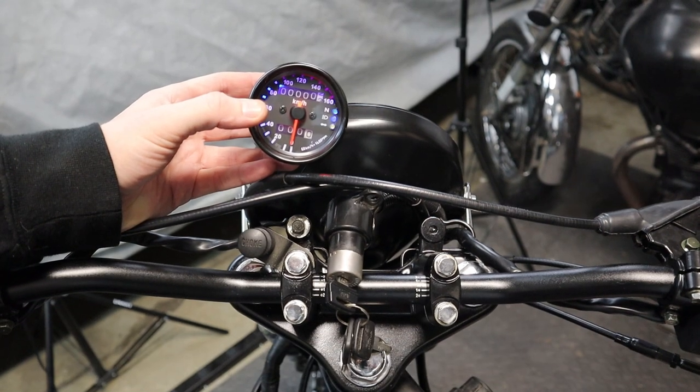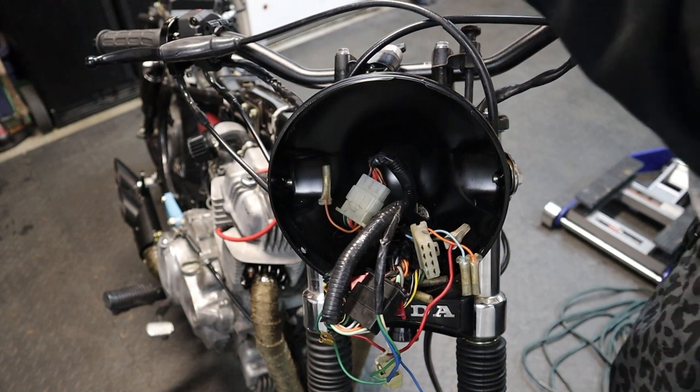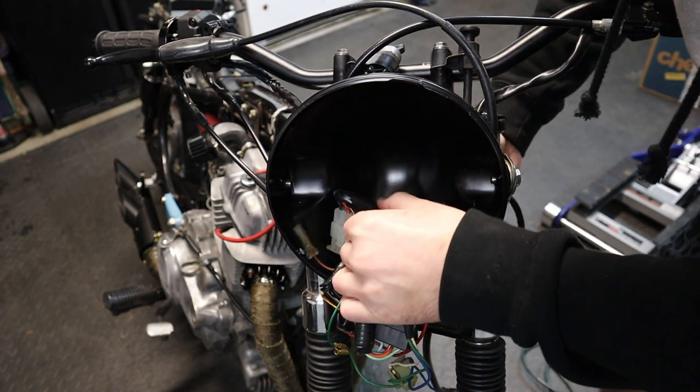Let me look into that real quick, I'll be right back. Got to get this stupid connector through this tiny hole.